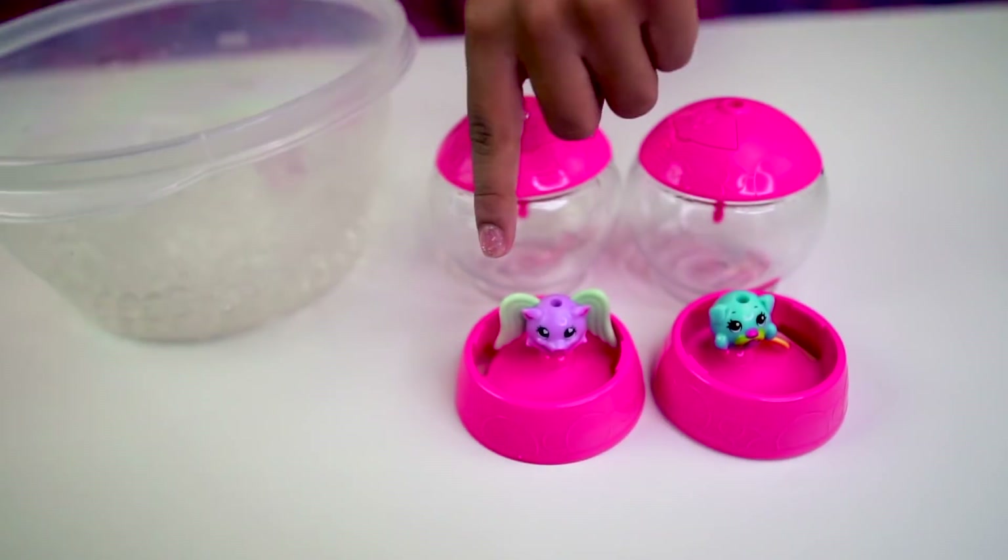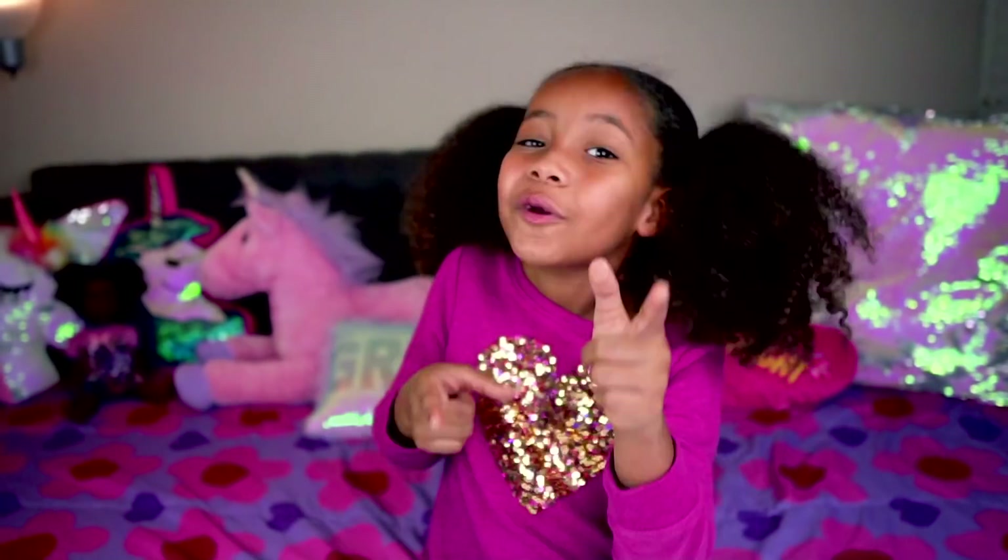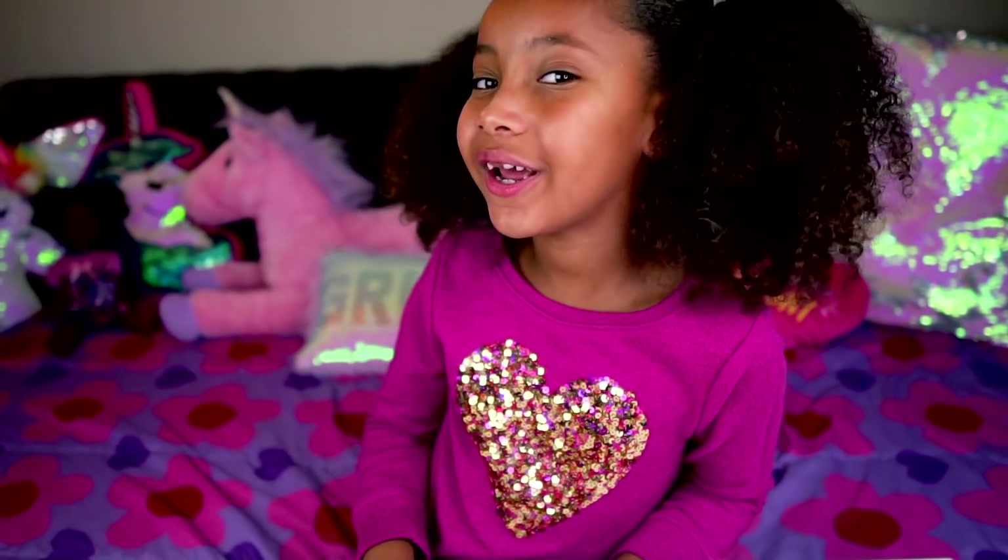So today we have a box of Orbeez Surprise. I got bubbles and sweets. This is bubbles. This is sweets. Sunshines, leave a comment down below on which Orbeez you have. Remember to like and subscribe. Until next time, Sunshines.